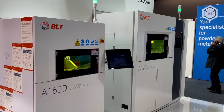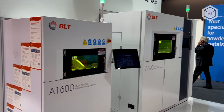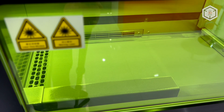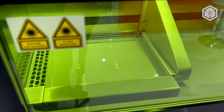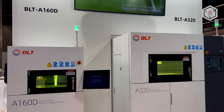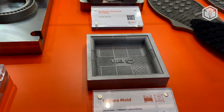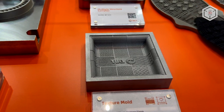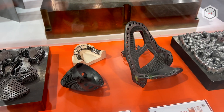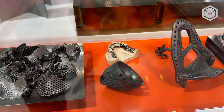Next on our list is the BLT A160, which is recommended for dental laboratories and jewelry shops. In addition, this system is an optimal solution for institutions of higher and vocational education that train students in the field of additive technology. The BLT A160D modification is widely used in dentistry for the creation of frameworks for clasp and bridge prostheses, crowns, individual abutments and endoprostheses.